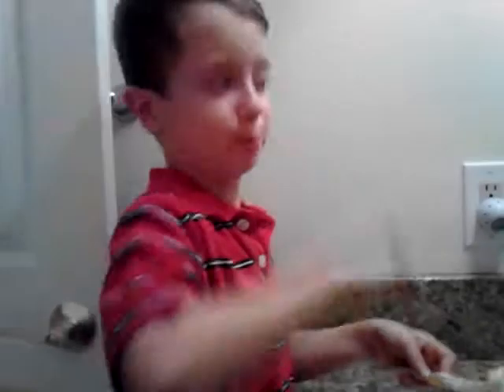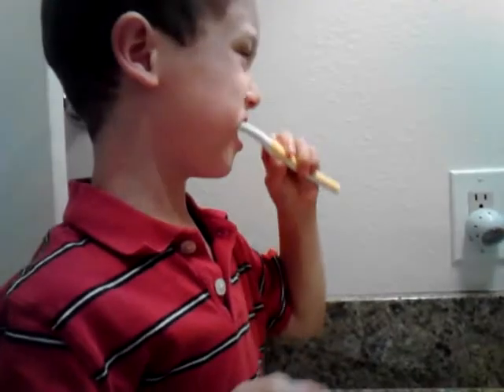There you go. Rinse it. You rinse it to get wet, right? Rinse it. And then brush, brush, brush, brush your teeth.